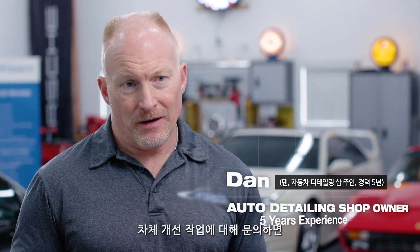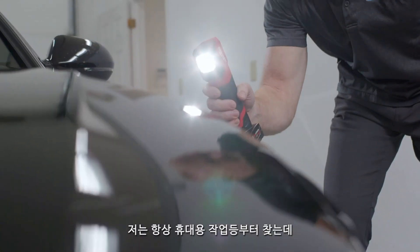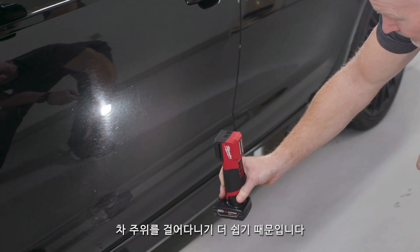When a client comes in and they ask about paint correction, improving the look of their car, I always grab a handheld light because it's easier to walk around the car.